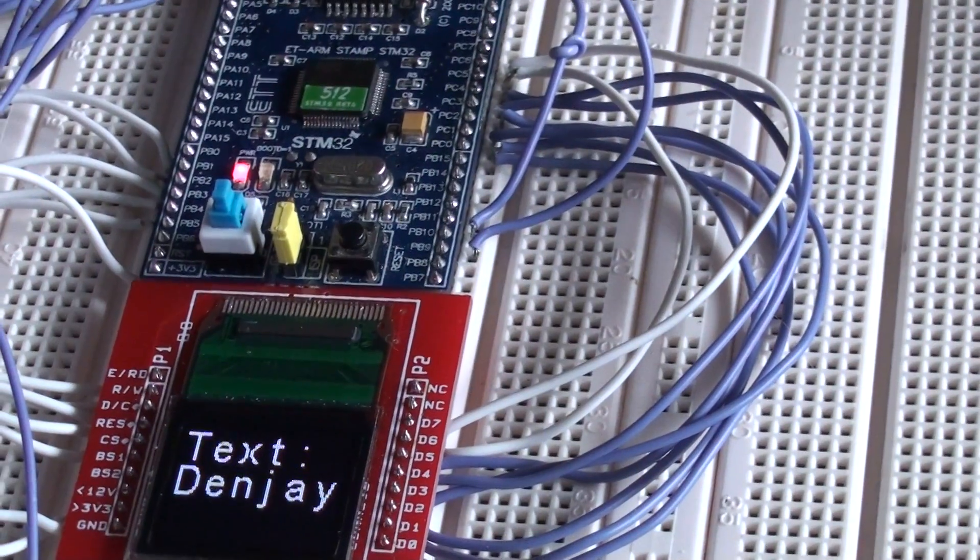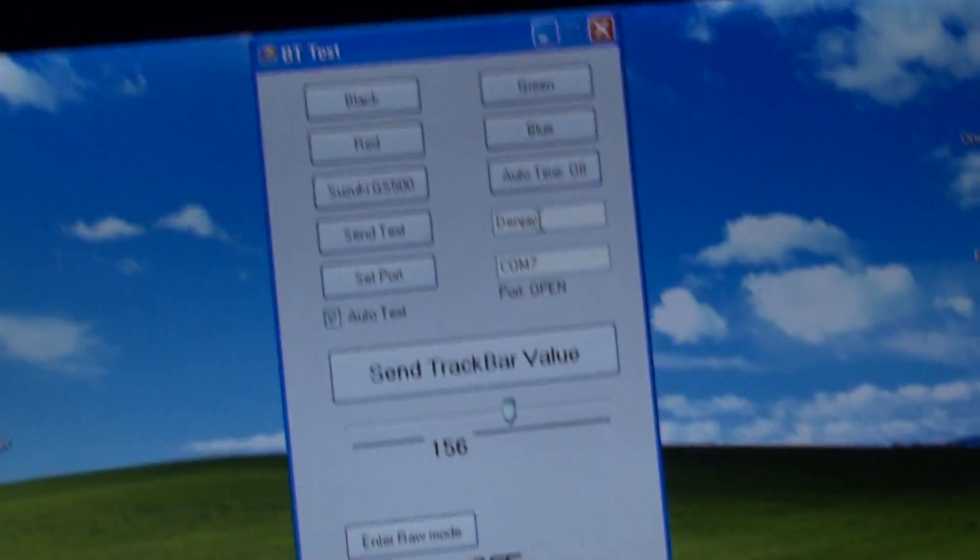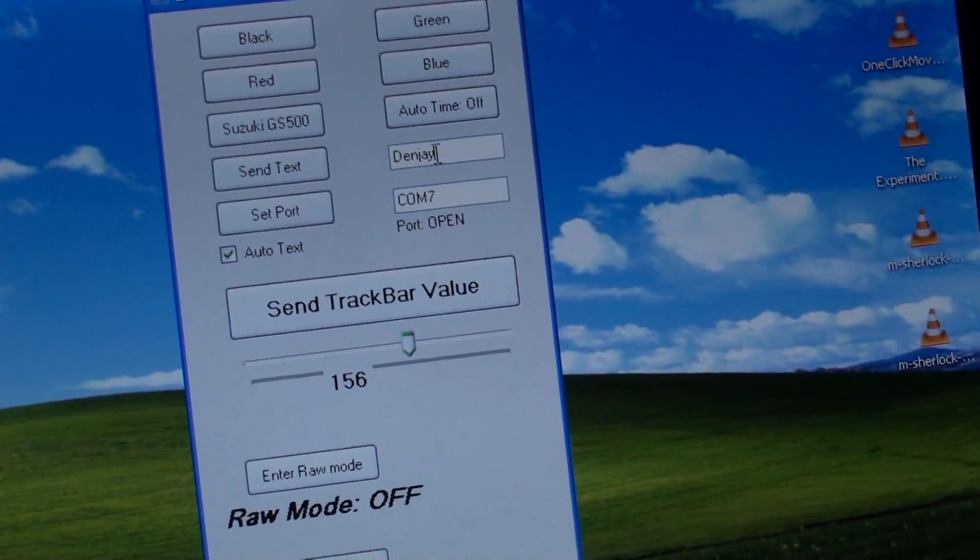We can also have it auto-text, so it detects when something changes. So if I was to push backspace now...